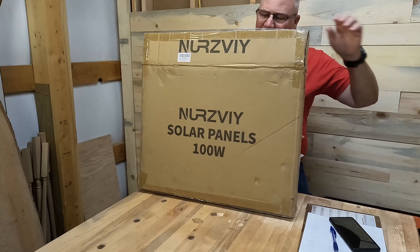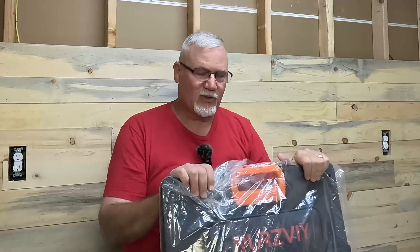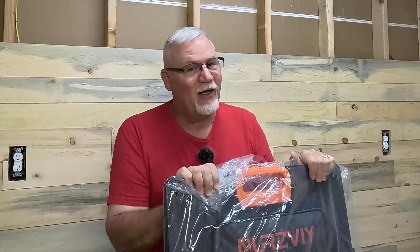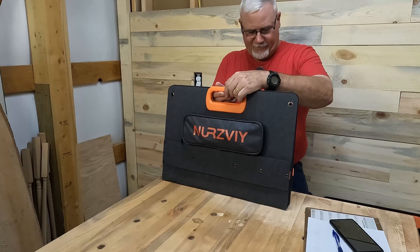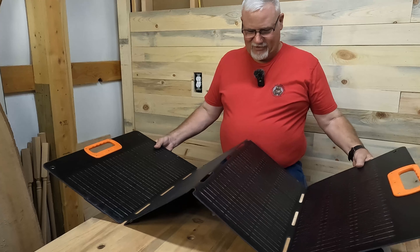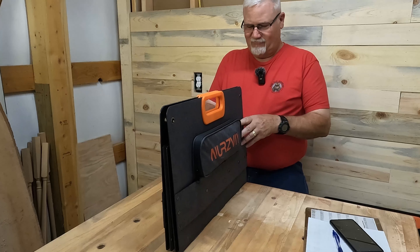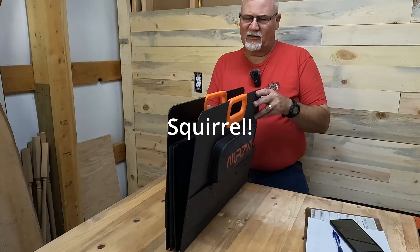So let's find out what the deal is with this Nurzviy — it's N-U-R-V-E-E. Look at that. So this is a four-fold, quad-fold panel versus the Jackery, which is a single-fold panel. And there's magnets here — there are little magnets to hold that together. That's interesting. This is your usual support, but I just noticed something: this little guy here has a little strap on the back that's adjustable. I wonder if the Jackery is adjustable, because honestly I've never checked.